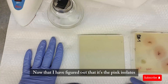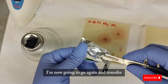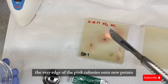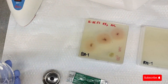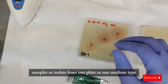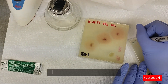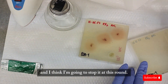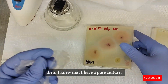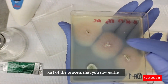Now that I've figured out it's a pink isolate responsible for the fuzzy growth the team saw on the plant, I'm going to transfer small pieces from the very edge of the pink colonies onto new potato dextrose agar plates. This step is called subculturing — it's just a series of transferring samples or isolates from one plate or medium type into another. If on the new plate only pink colonies grow, then I know I have a pure culture, and that's good enough.